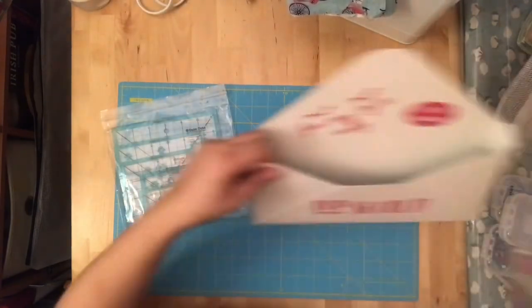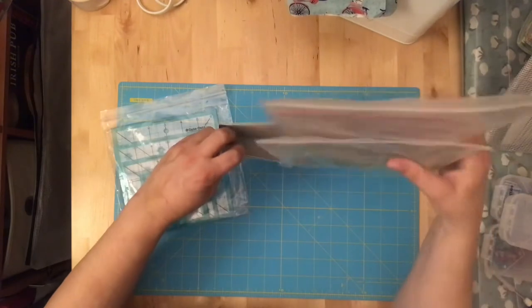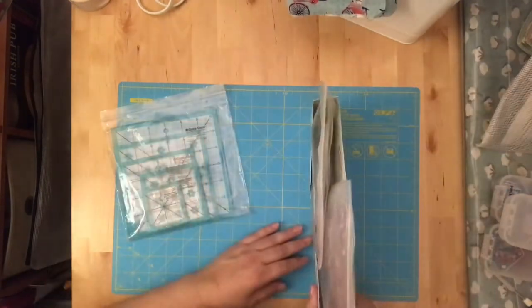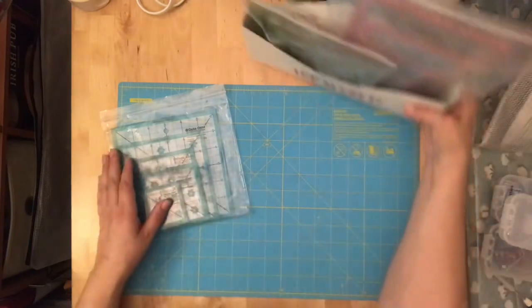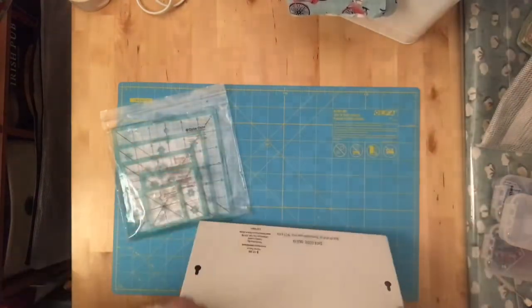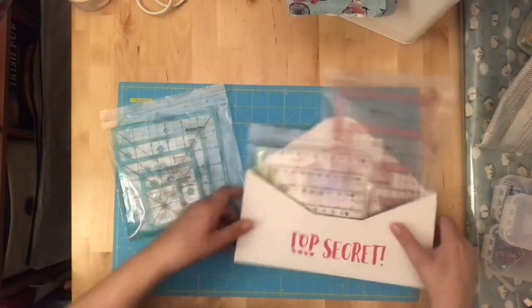I keep them in this cute little tin so they don't take up too much space. I can slip this right into a bookshelf, and it's cute enough that I could even hang it since it has a hanger on it.